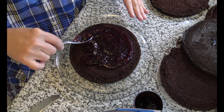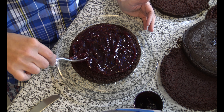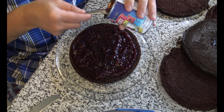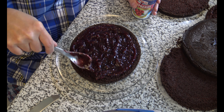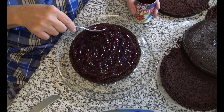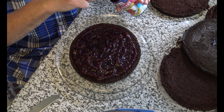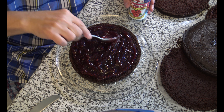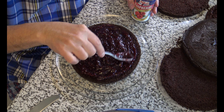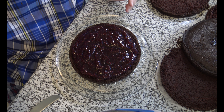Ooh, I can smell those raspberries — that smells delightful. Let's give it a little bit more. It's so hard when you're looking at a can and you're trying to figure out what's a third, a third, a third. There we go — first layer on.